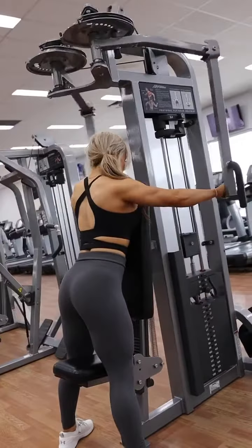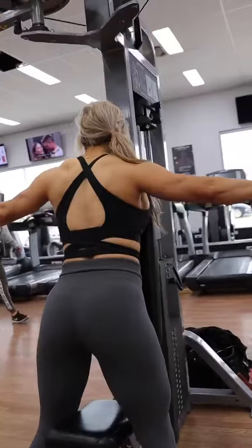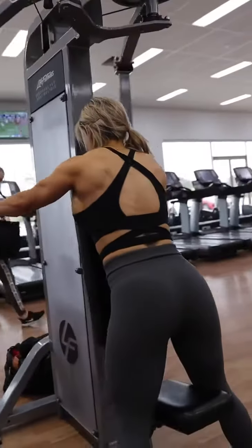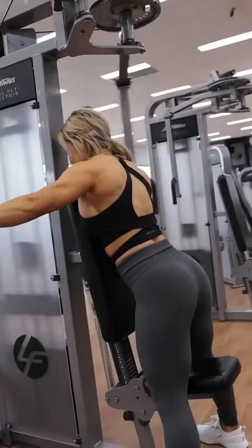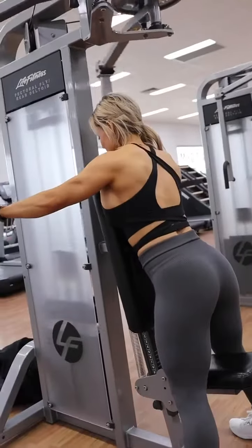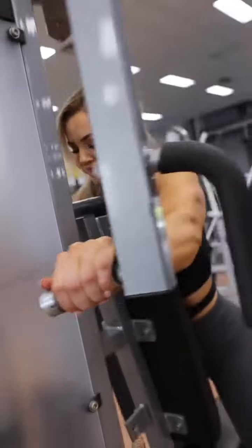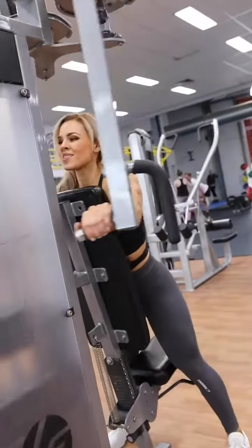To finish up I use the reverse fly machine. This movement is a great one to really fire up the rear delts. You'll also see I included some partial reps to finish off. You're always stronger when you shorten the range of motion, so this is another great way to push past fatigue and really burn out the muscle.